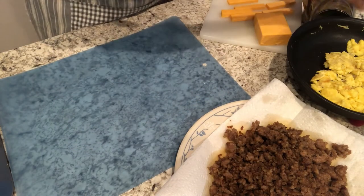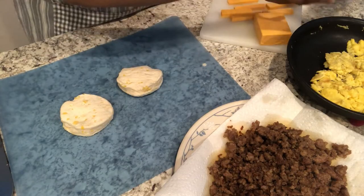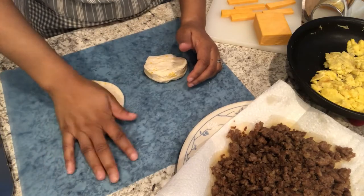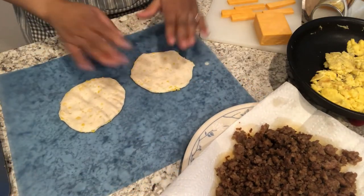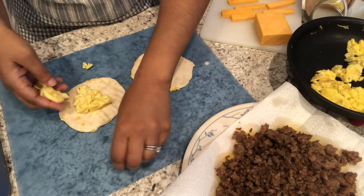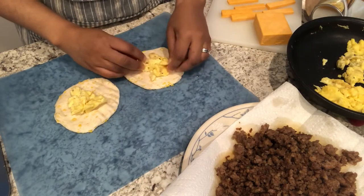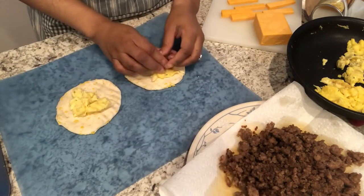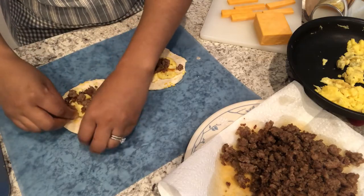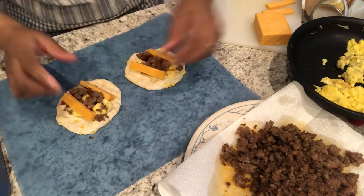You're going to take a biscuit and just mash it out with the palm of your hand. Then take some egg — it's easier just to do it with your hands, your nice clean hands. Then take some sausage, and take two sticks of your cheese and put them on either side just like that.